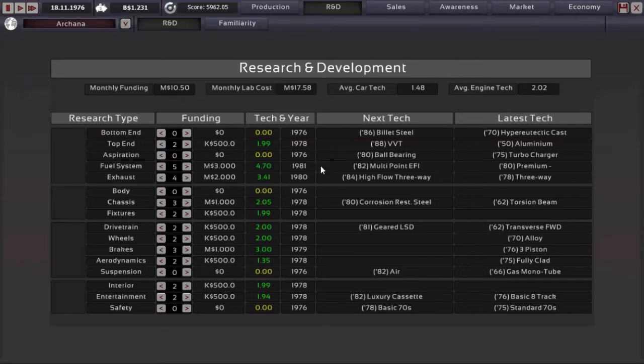Yes — multi-point EFI. I'll wait a few months. Okay, there we go, we got multi-point EFI now.